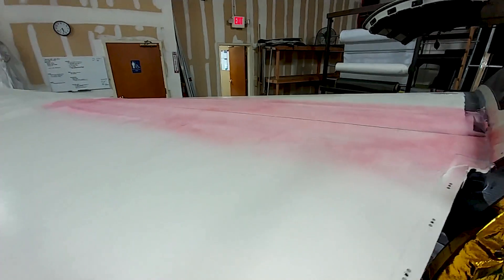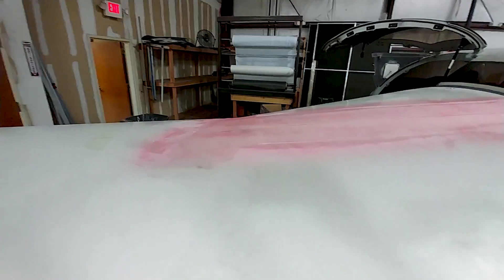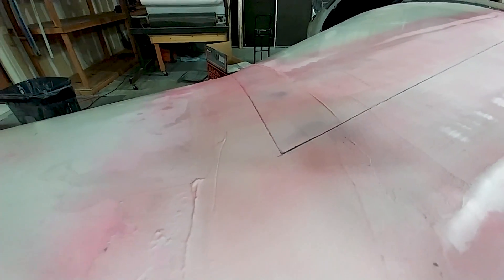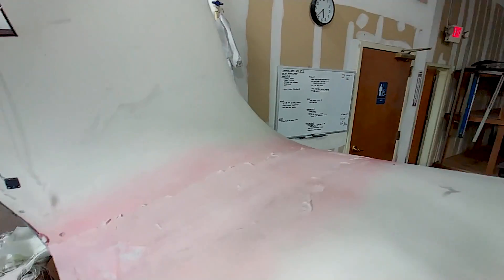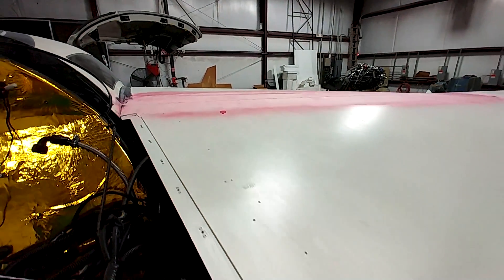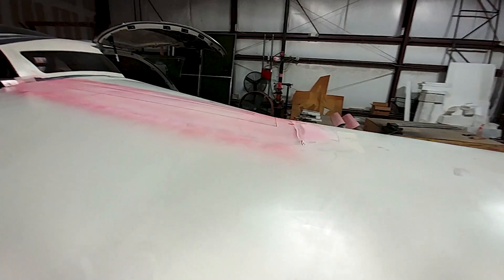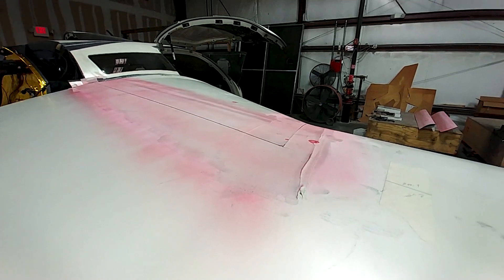Jeff's got a guide coat sprayed on where he's put that fill on the transition from the wing straight to the wing, and he's also cut that with the reciprocating saw so you can see the break between the two wing parts. On the transition to the winglet he's also got the guide coat, so that's ready for sanding — both sides just ready for a nice smooth transition from the straight to the wing.